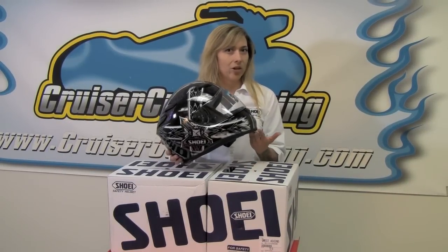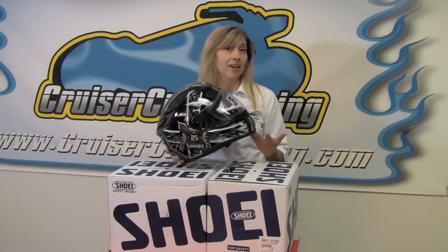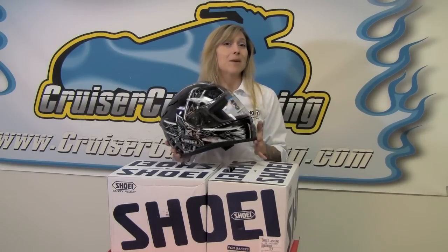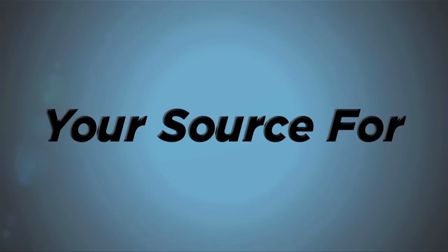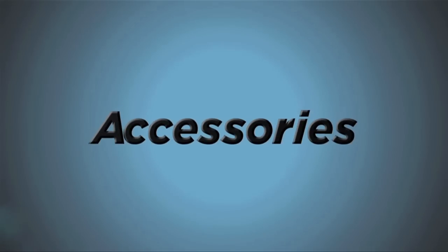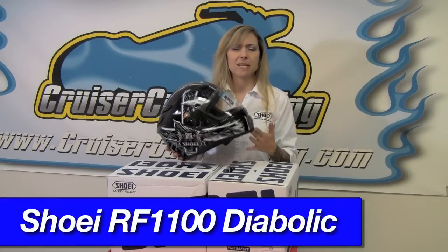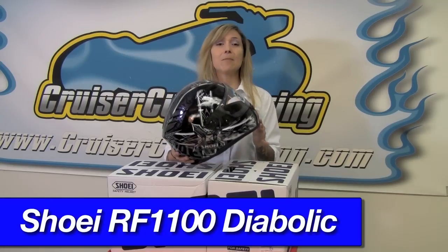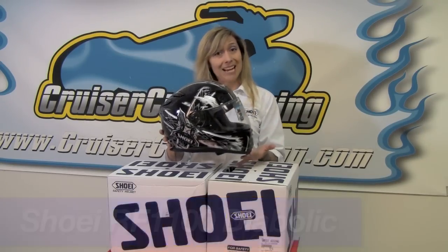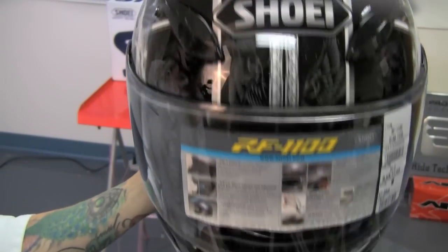This is a continuation of one of Shoei's most popular designs in the RF-1000 and the RF-1100 series — the Diabolic Graphic. Previous issues have been the Diabolic Divinity, and there have been a couple of others, but this is the Diabolic Feud, available in black and also in white. The detail on this graphic is just absolutely amazing.